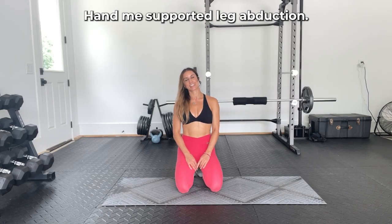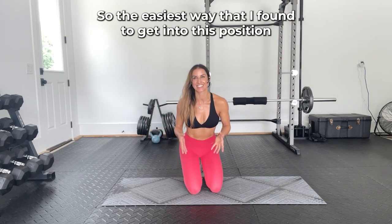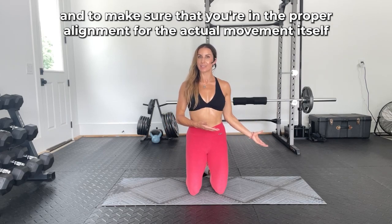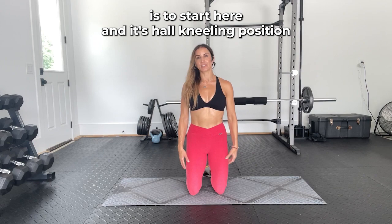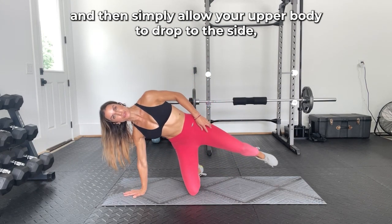Hand knee supported leg abduction. The easiest way to get into this position and ensure proper alignment for the movement is to start in a tall kneeling position, then simply allow your upper body to drop to the side.